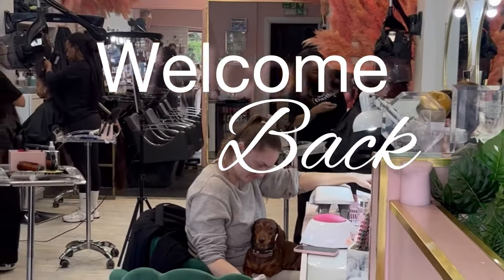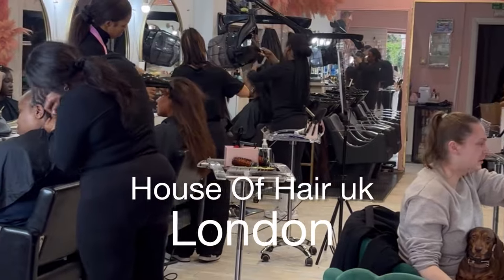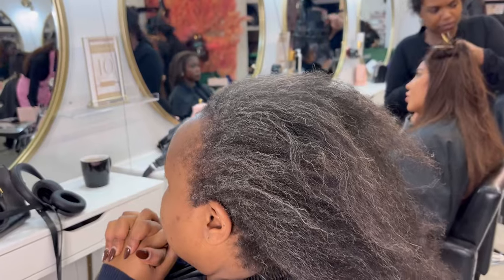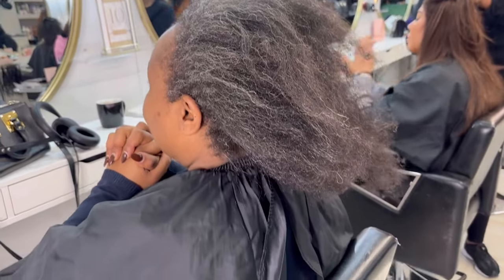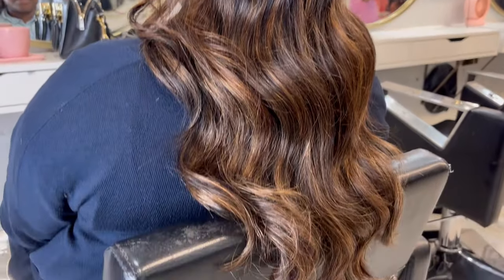Welcome back to House of Hair UK, hope everyone is safe and well. Today I'm bringing you something a little bit different — we are doing a weave with closure transformation. This lady went from this to this using our closures and hair bundles.